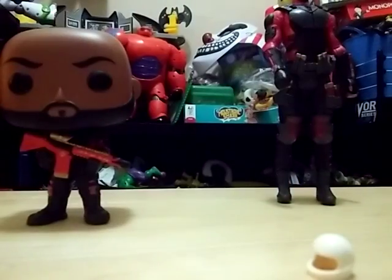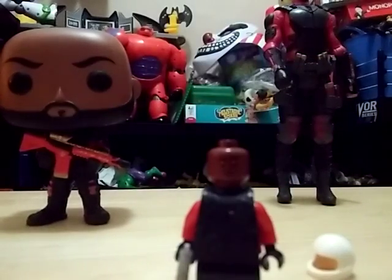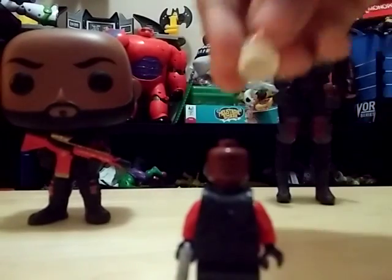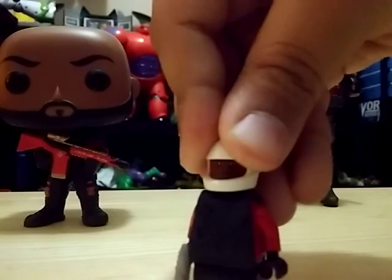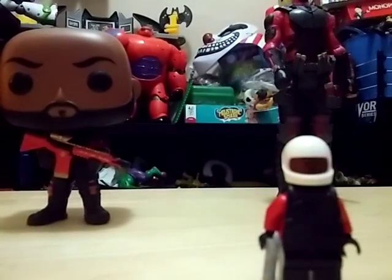After that you want to take the gun and put it in his hands. After you have that it will look like this, and then you want to take the white helmet, put it on, and you're done.